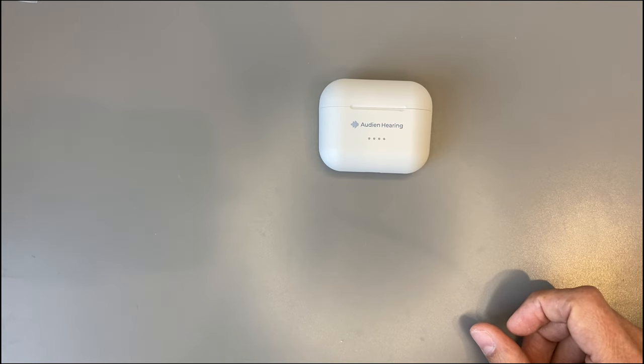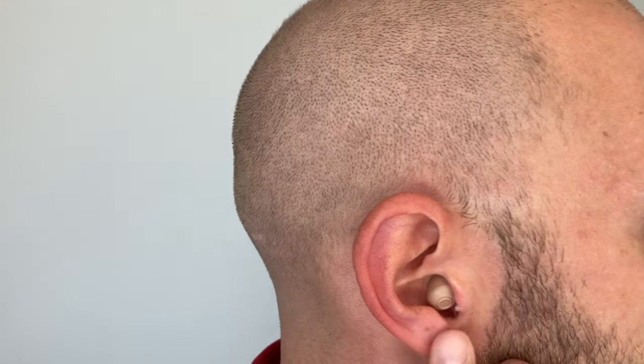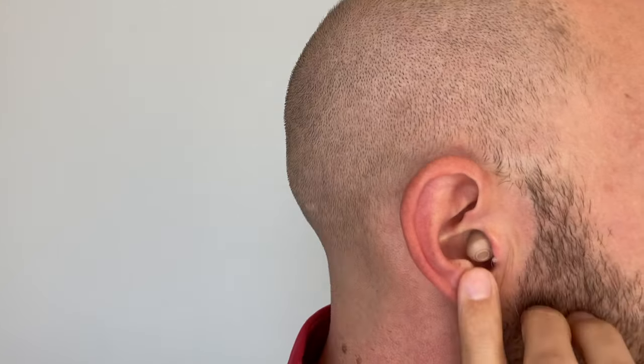We'll charge the devices and then see how those hearing aids sound. Now, how do these hearing aids look while wearing? These are very small in-the-ear hearing aids — you can see they sit pretty deep in the ear and from the front they're nearly invisible.